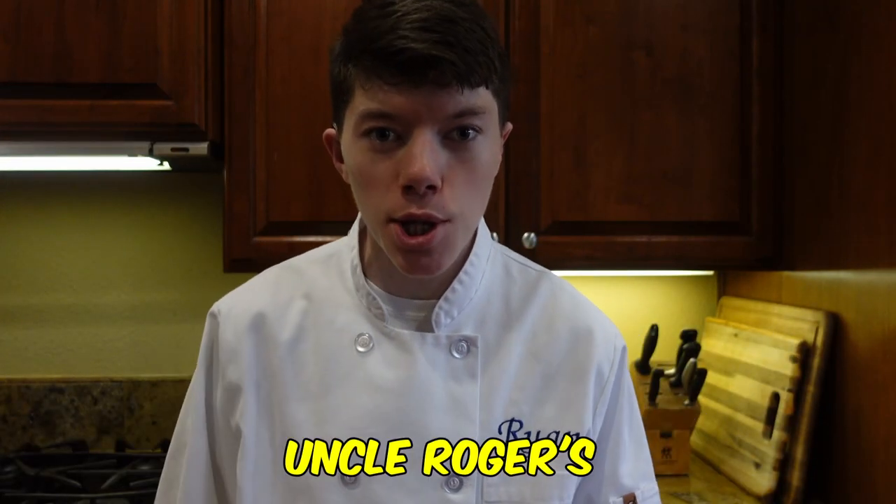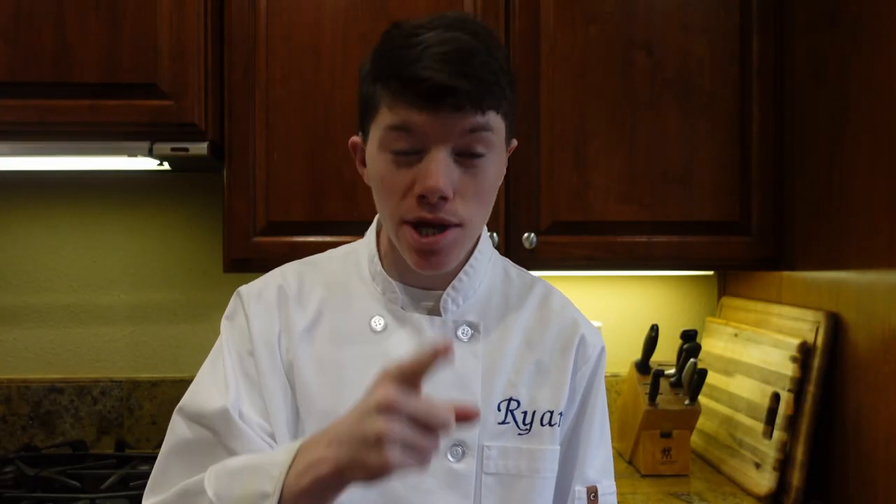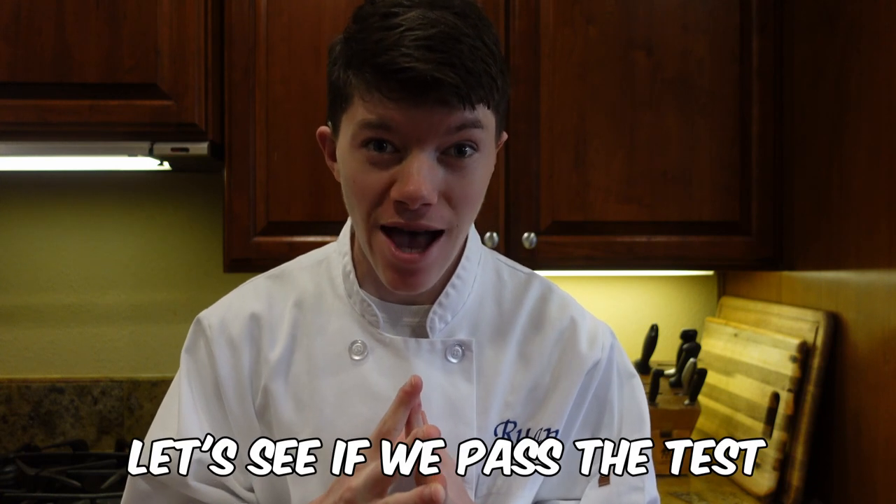Hello everyone! Today we're going to be making Uncle Roger's egg fried rice. Uncle Roger, if you're watching this, let me know how I do. Let's see if I pass the test.